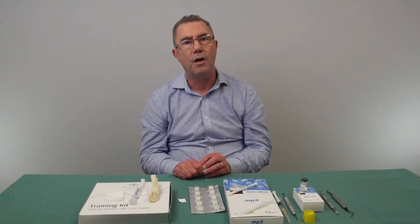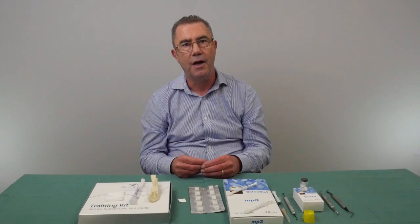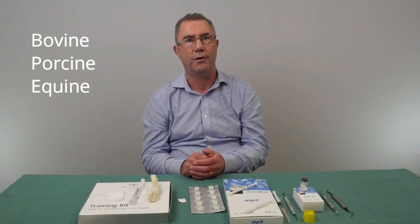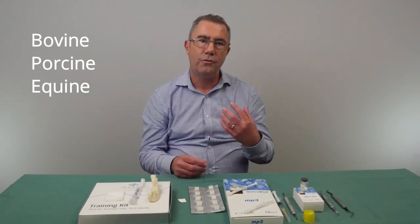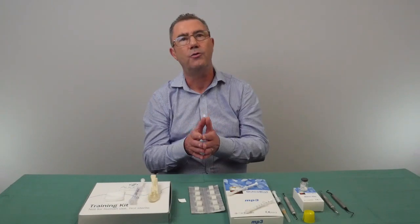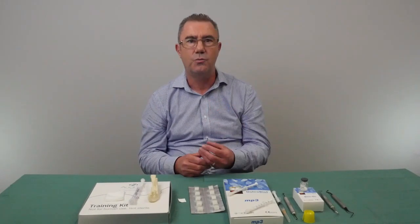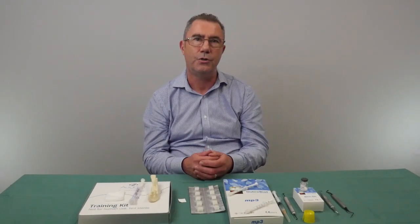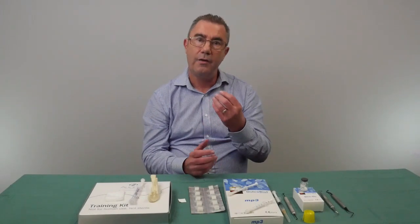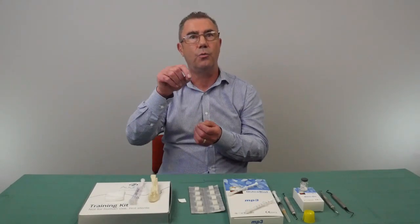Xenograft materials are made from a different species than the recipient, and there are three popular types: bovine (cow-based), porcine (pig-based), and equine (horse-based) materials. This gives you options depending on your own personal preference or those of the patient. The most common bovine material is BioOss. A disadvantage of this material is that during processing it is heated to a very high temperature and becomes ceramicised, meaning it is very hard and will not resorb. You would still find lumps of unreacted material present within the bone 5, 10, or even 15 years later.